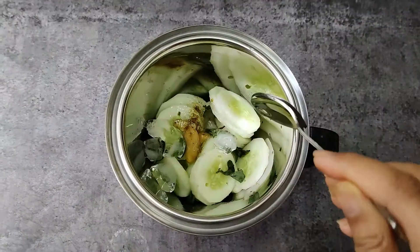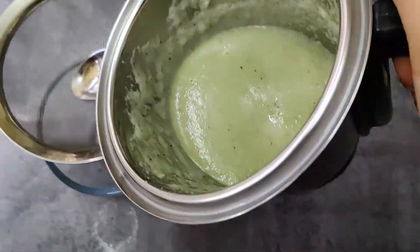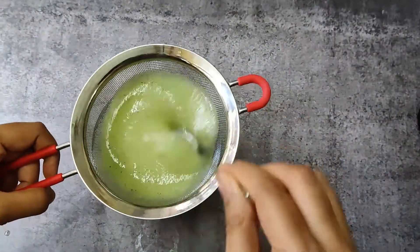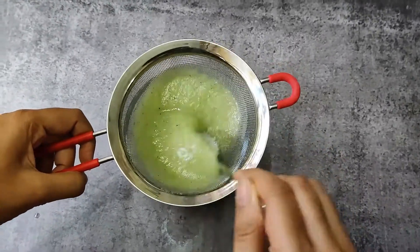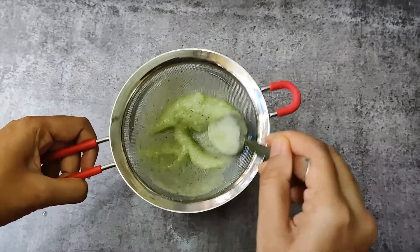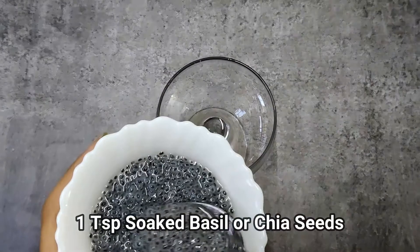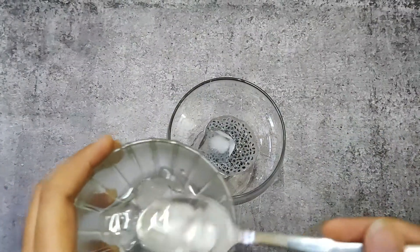Add few ice cubes and grind without adding water. Now let's strain the cucumber juice. Take a glass, add one teaspoon soaked chia seeds, few ice cubes, and add the cucumber juice — it's done.